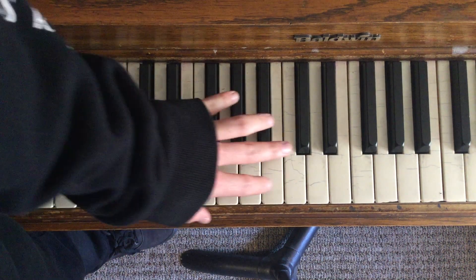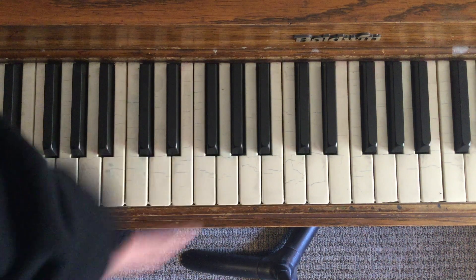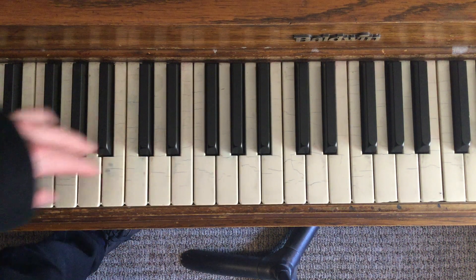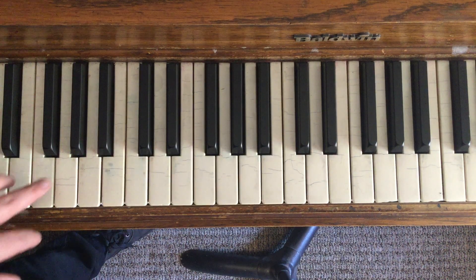It's called Eine Kleine Nachtmusik, spelled E-I-N-E. This is a really well-known Mozart piece, originally written for an orchestra, not a piano, but that doesn't mean we can't learn it on piano.